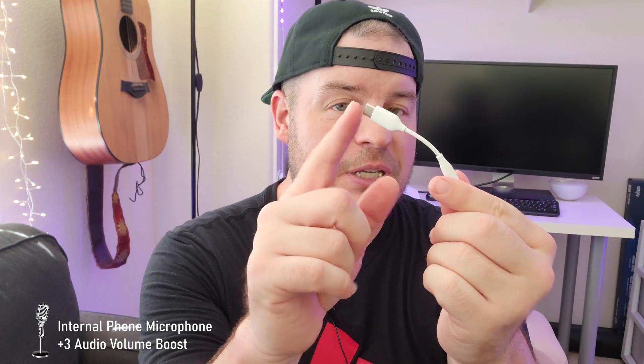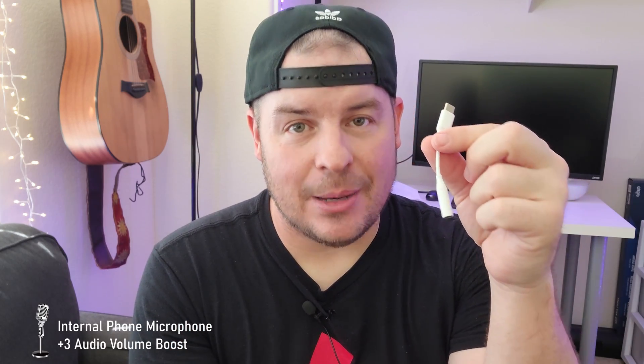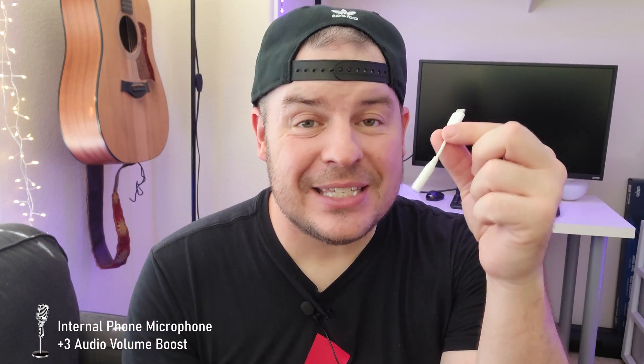First of all you will need an adapter — a USB-C to 3.5 millimeter headphone jack. I recommend without a doubt the Samsung one. The reason being I've done a test and it sounds better overall versus other ones that I've tried, and I know it works because it's the Samsung one.